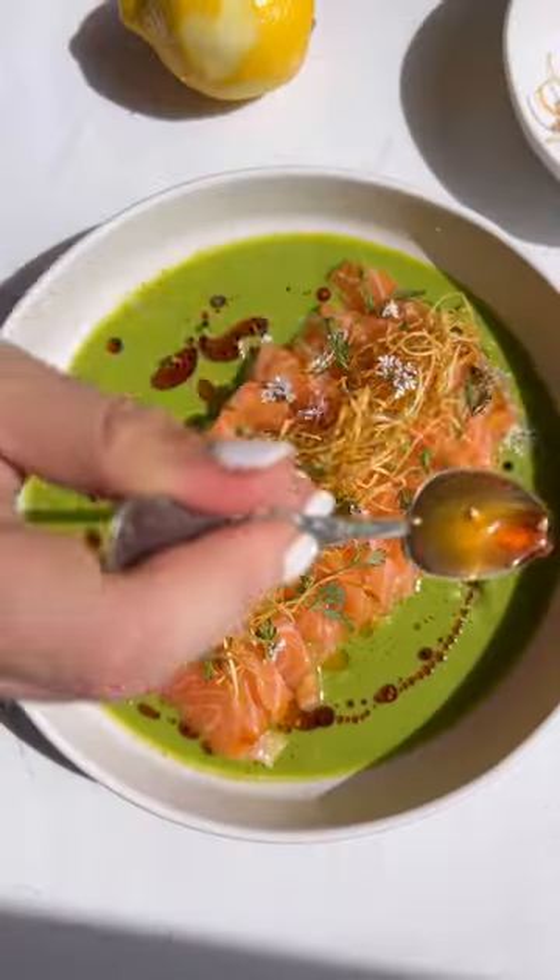Welcome to my new series. If I had a restaurant, this would be on the menu, and this salmon crudo definitely deserves a spot.